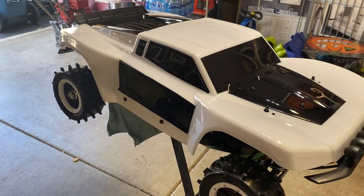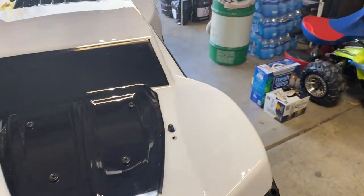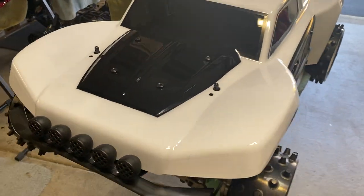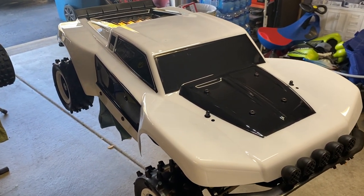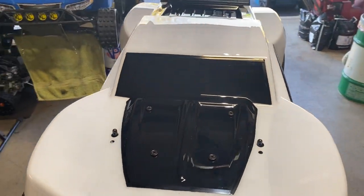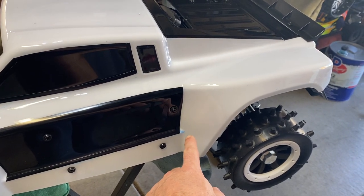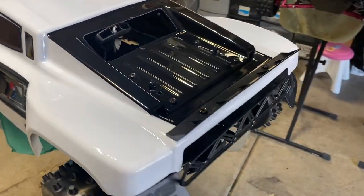I still gotta do the headlight decals and so forth, and I might put a few MCD stickers on. It didn't come out perfect, obviously, but it came out pretty good. Definitely the next one I could do a lot better because I know little tricks with the liquid mask now. Like I said in the last video, I would paint the whole body with the liquid mask first, then cut out the sections you want different colors, instead of just painting specific areas. I got a little spot I didn't notice, but I'll put some stickers over it.